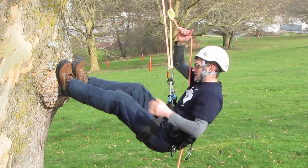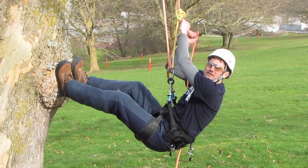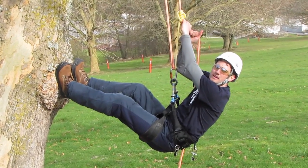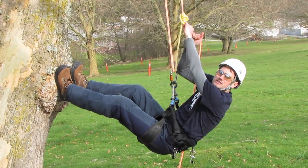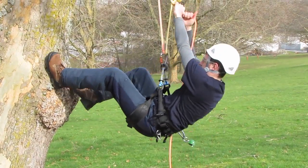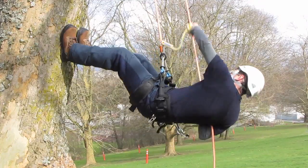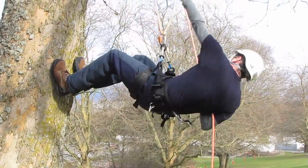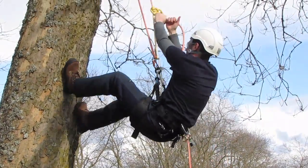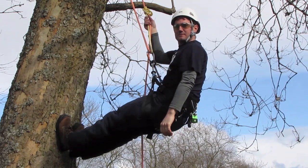All we're going to do is simply thrust our hips while pulling down on the climbing line. Then you just repeat that over and over again until you get to the limb that you're tied into. So thrust and pull. Simple as that.